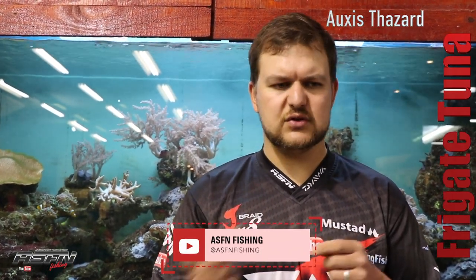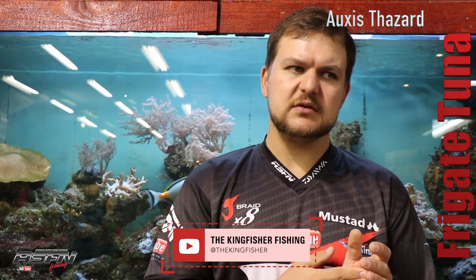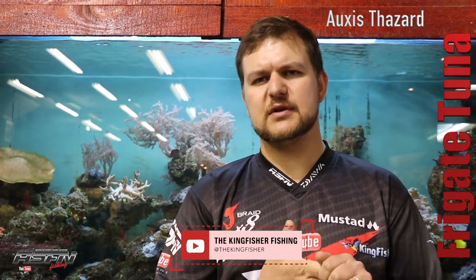So yeah, the frigate tuna — very important bait, very cool species, and quite common along our coast. Cheers.